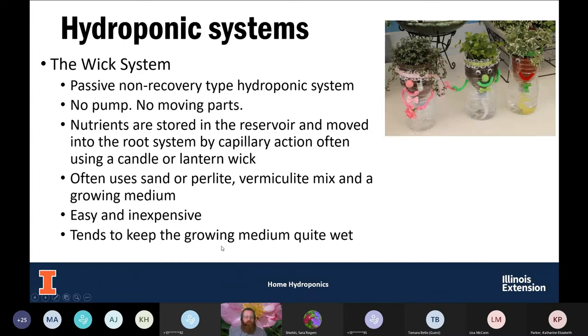The wick system is probably the simplest and easiest, with the least cost. This is a passive, non-recovery system — no pump, no moving parts. As you can see in the picture, they've taken a plastic water bottle, cut it in half, and used that to create this system. We've got nutrients in the bottom reservoir, and then a wick — whether a candle wick, lantern wick, or piece of fabric — going from the nutrient solution up into the growing media where we have our plants. That nutrient solution travels up the wick by capillary action. The growing media can be sand, perlite, vermiculite, or a soilless potting mix.